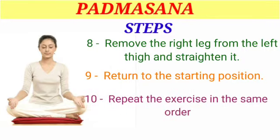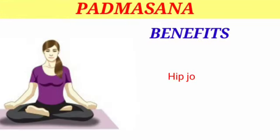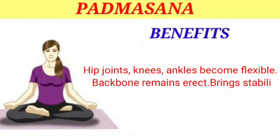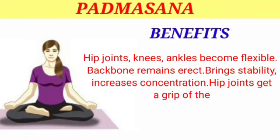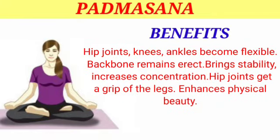Benefits of Padmasana: hip joints, knees, and ankles become flexible. The backbone remains erect, bringing stability and increasing concentration. The hip joints get a grip of the legs and enhance physical beauty.